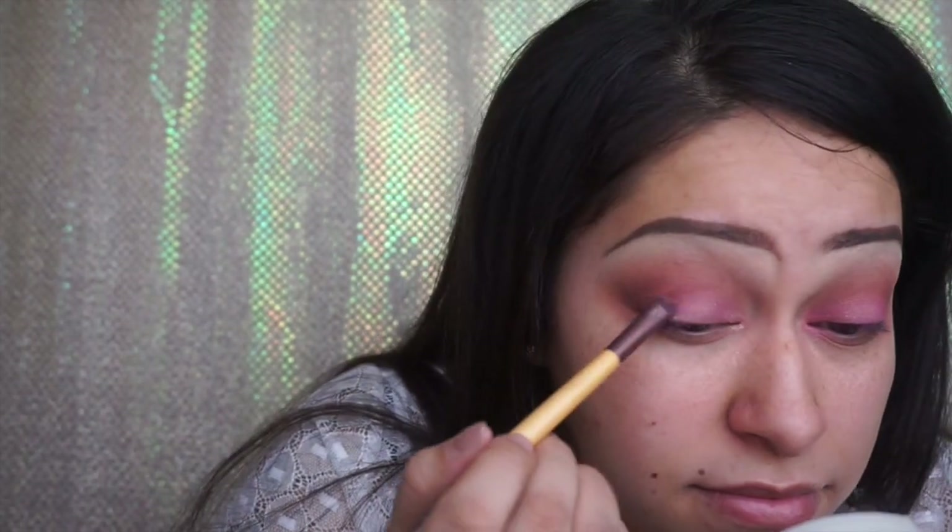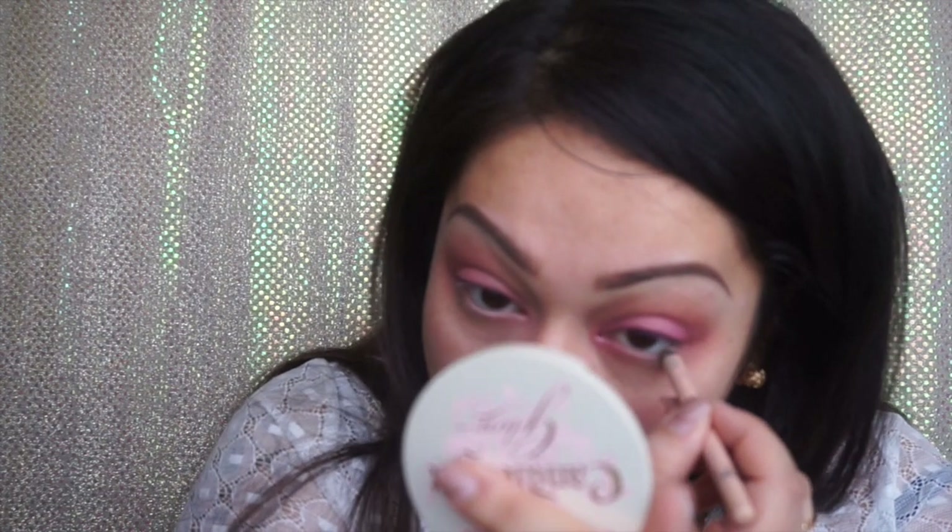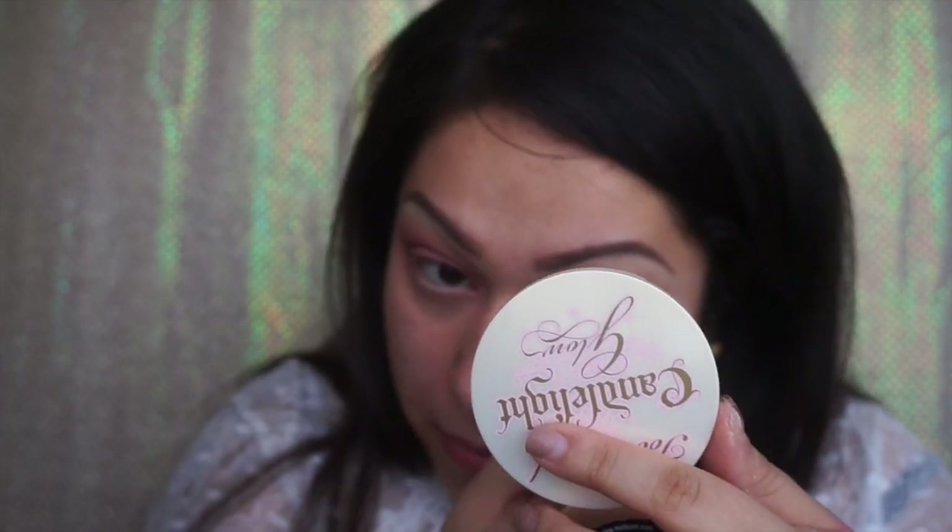Here I'm using the Rimmel London Nude 003 liner on my waterline. I wanted to go with something a little bit softer. This nude liner is one of the best — it's only about four dollars at any drugstore, it's waterproof, smudge-proof, and I love it.